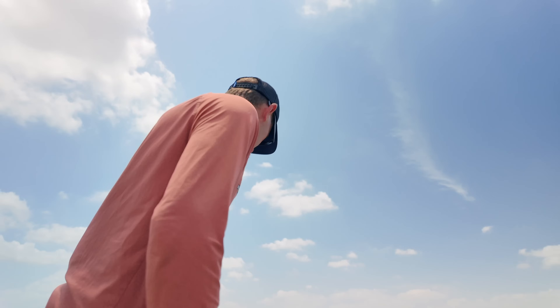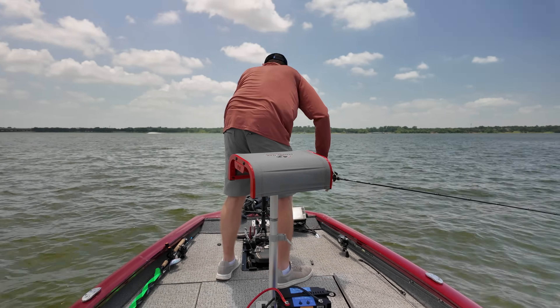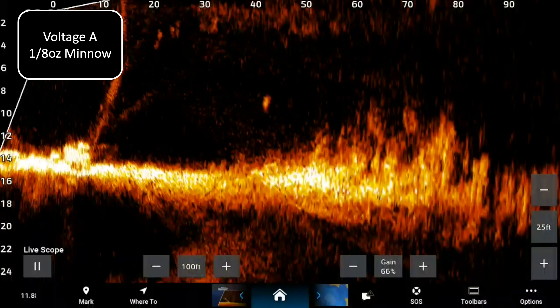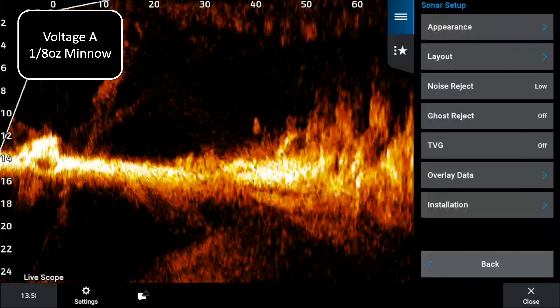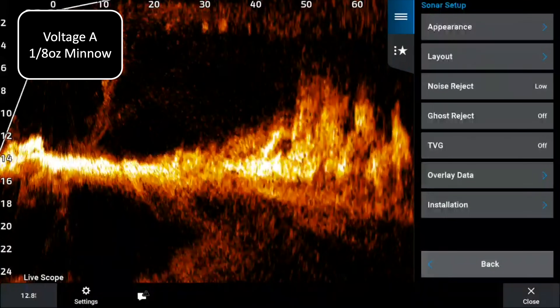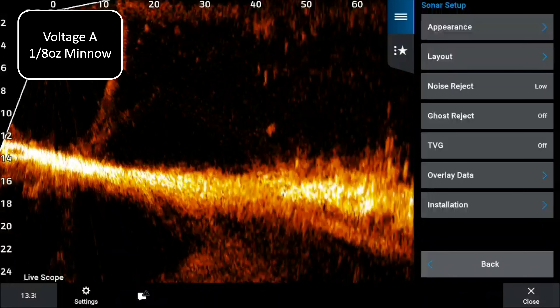You can kind of see that out there at 70 feet. I'll show my settings before we get too far: 100 foot on distance, 25 foot on depth, low noise reject off, ghost off, TVG 73 color gain, and 46 color limit.